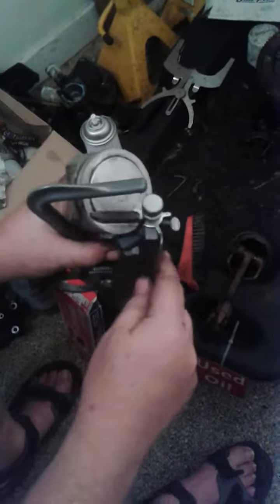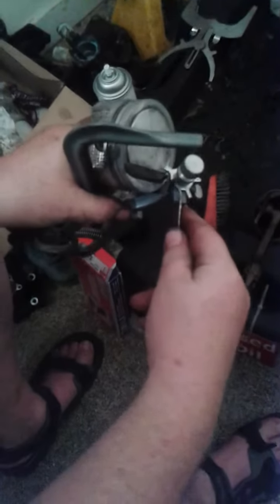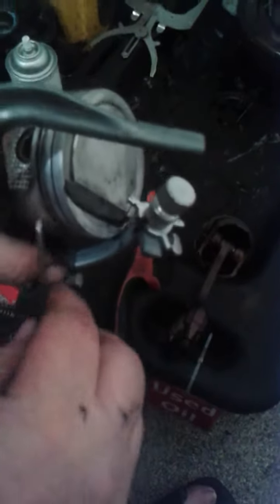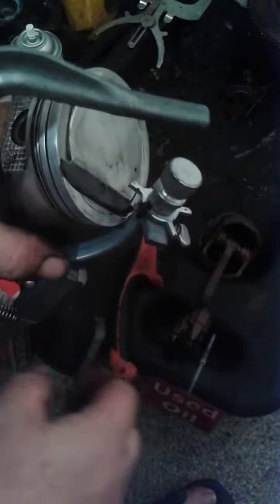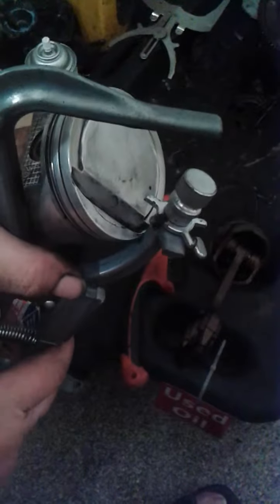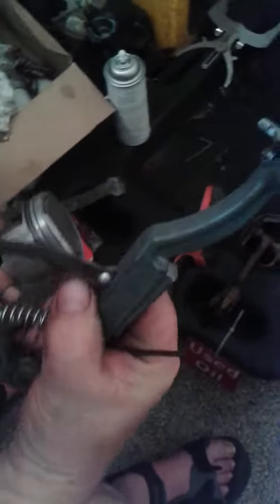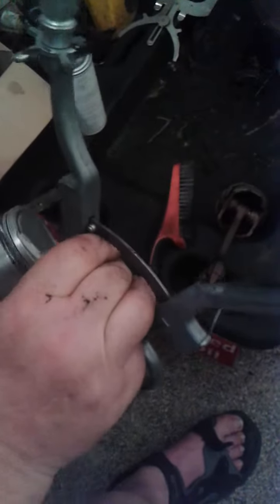As you can see, there's all kinds of nastiness here — that came out of the oil control ring land. That's congealed oil, soot, carbon build-up, all sorts of nastiness. You don't want that in there when you're putting the rings on.